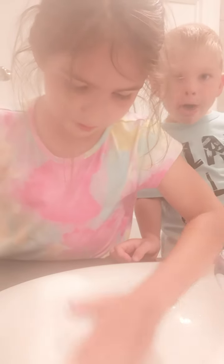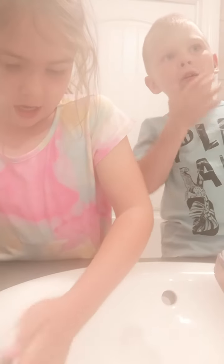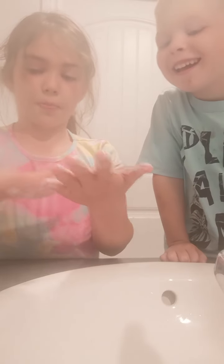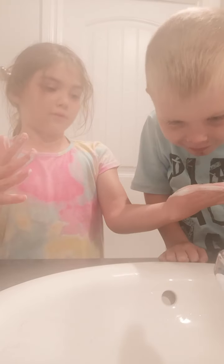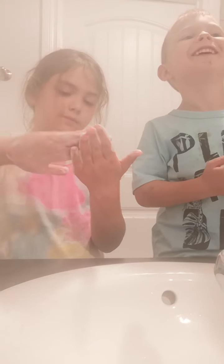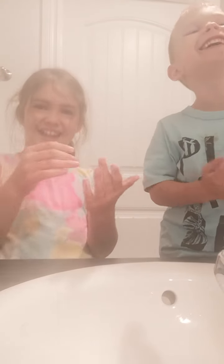Now we're gonna put a tiny bit more soap and we're gonna mix. What happens is we're gonna try washing our hands with it. It smells pretty good.